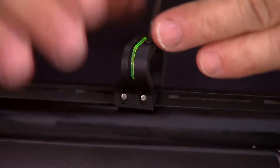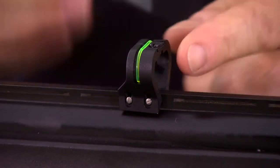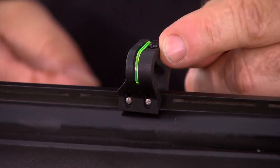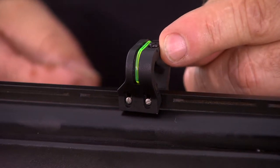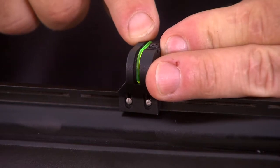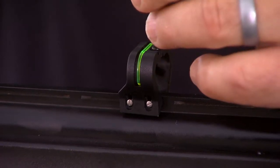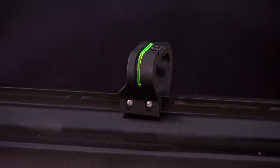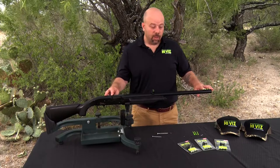Another thing you want to do prior to going out and shooting: on the top of the sight you'll see a windage screw. If you loosen the screw, there are ribs on the front and you can move the sight side to side for windage adjustment. There are indexing marks on the top of the sight and a center mark. I would recommend first centering the sight and snugging the screw down, then making windage adjustments if necessary. The windage adjustments are made on the rear sight, and the front sight is how we adjust the elevation.